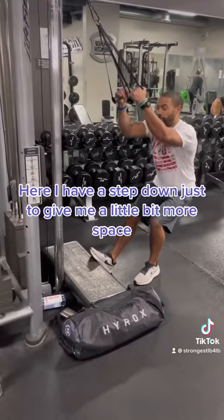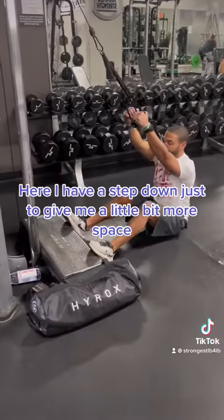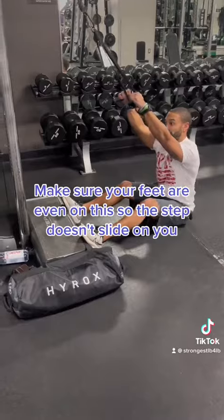I have a step down just to give me a little bit more space. Make sure your feet are even on the step so it doesn't slide on you.